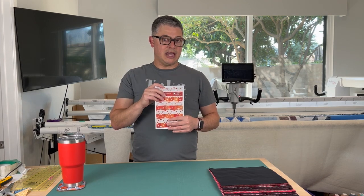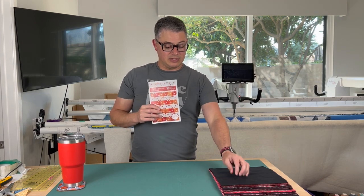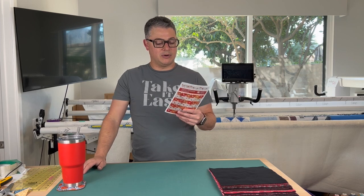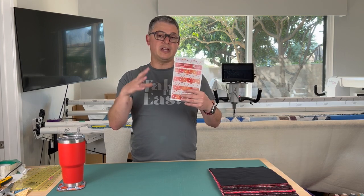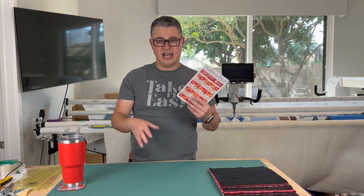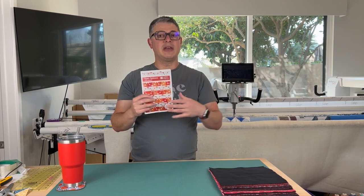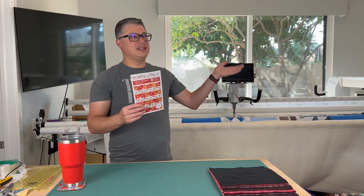It is layer cake friendly, so I'm just using two layer cakes. The pattern calls for 10 and a half inch squares, but if you're using a layer cake, you're still going to use the same dimensions — your ending blocks are just going to be a little bit smaller. If you cut 10 and a half inch squares, your quilt's going to be a little bigger. If you're using a layer cake like I am, your quilt's just going to be a little smaller — about seven inches on one side and six on the other or so.